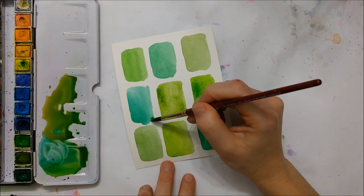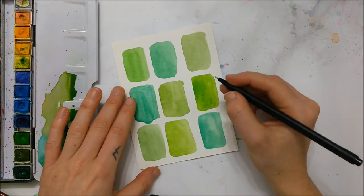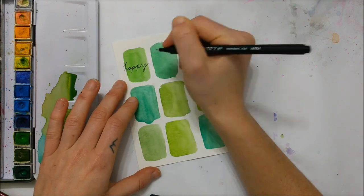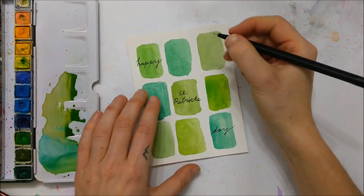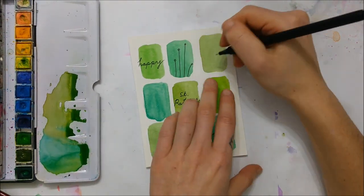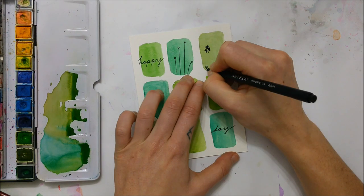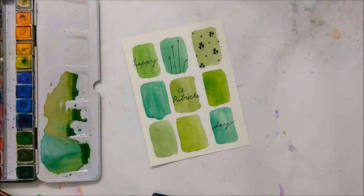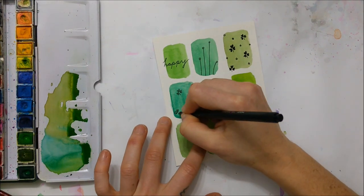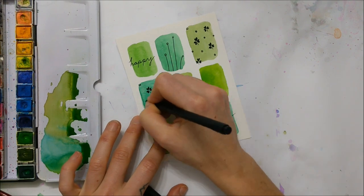Again, you're going to use different shades or colors of green and create nine identical rectangles across your piece of paper. You can even pencil the shapes in beforehand like I did to make sure they're all centered, and once they have completely dried you're going to take a black permanent marker or fine tip pen and draw on whatever designs you would like in the rectangles.